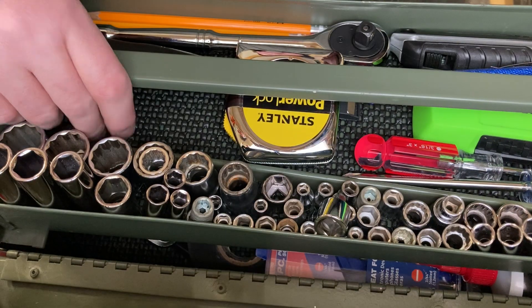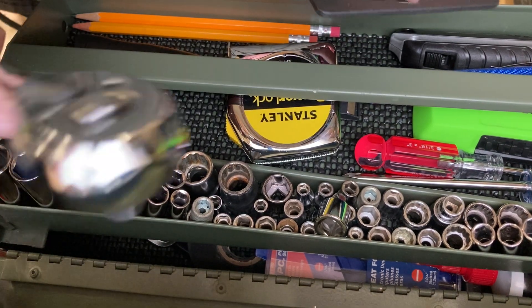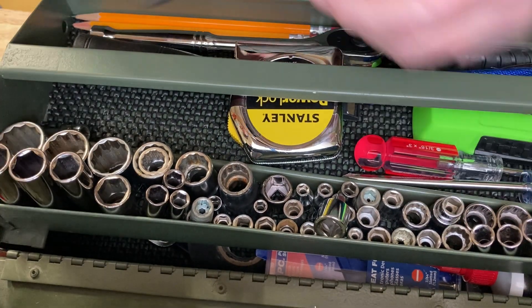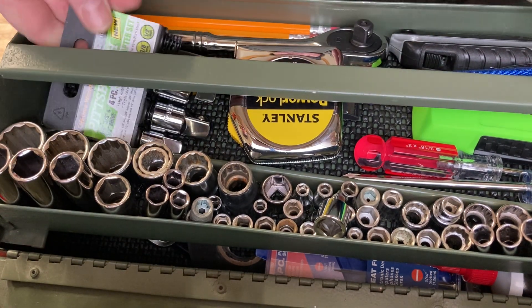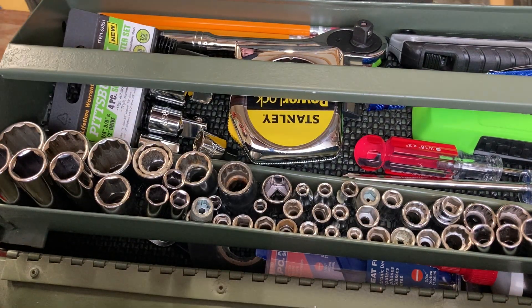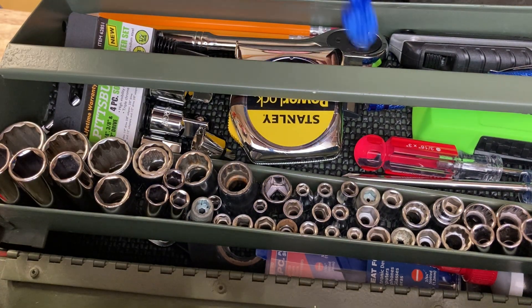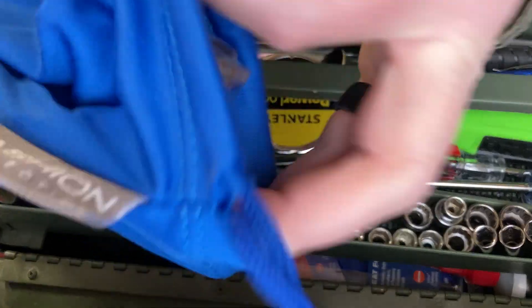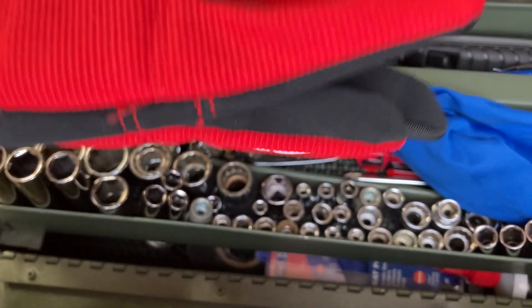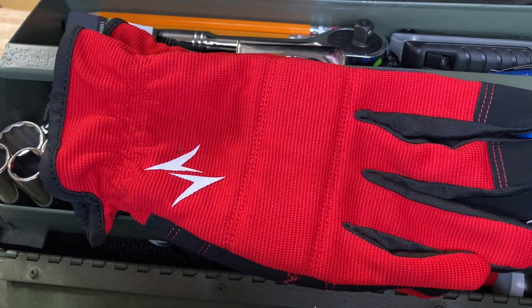Socket set adapters - these are so important so you can use this one ratchet on all these sockets in different sizes. These here are three bucks. Safety glasses - $2 plus a cover - so $3 there. That's $6 with both of those. And a pair of gloves - I got three for $6, so $2 a piece. So $6 plus $2 is $8. Let's add our eight bucks in and see where we're at with our total.